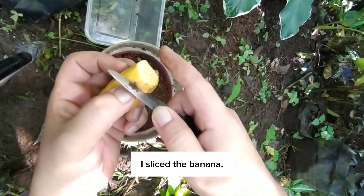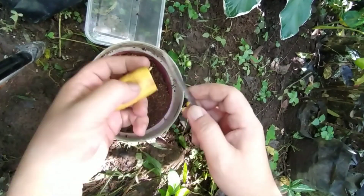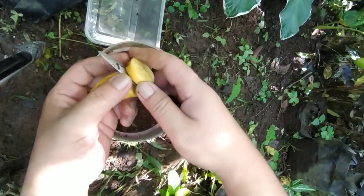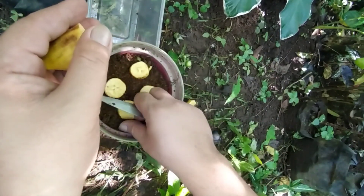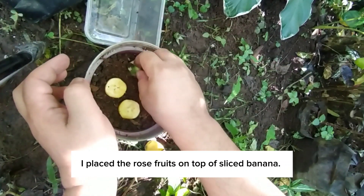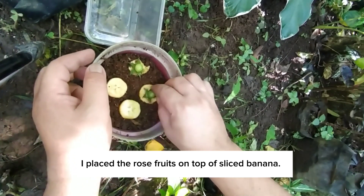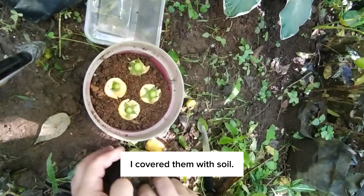I sliced the banana. I placed the rose fruits on top of the sliced banana, then covered them with soil.